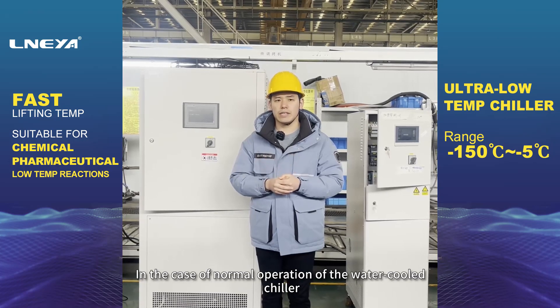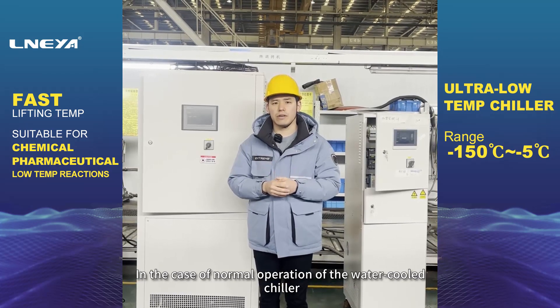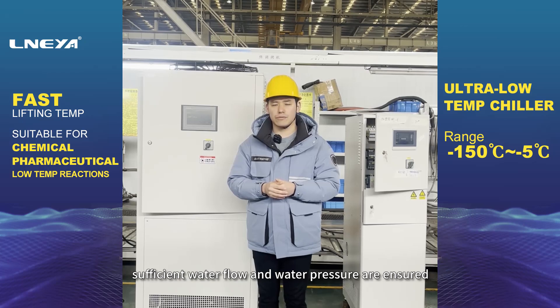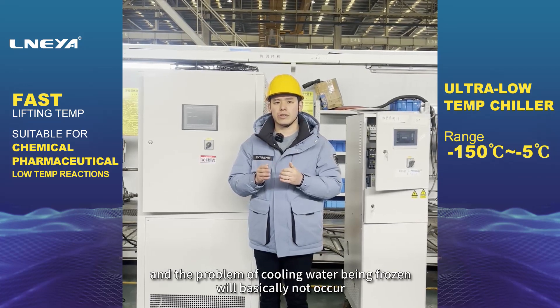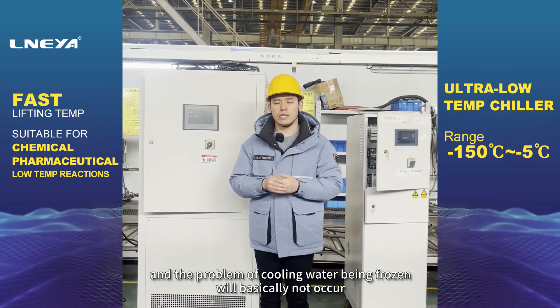In the case of normal operation of the water-cooled chiller, sufficient water flow and water pressure are ensured, and the problem of cooling water being frozen will basically not occur.